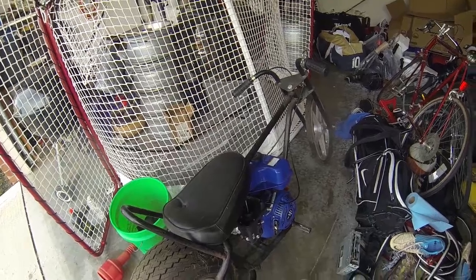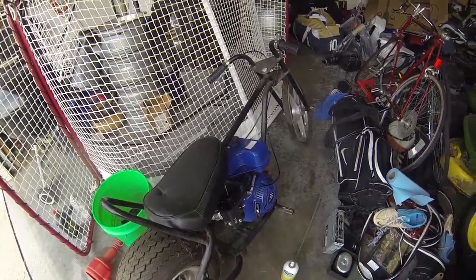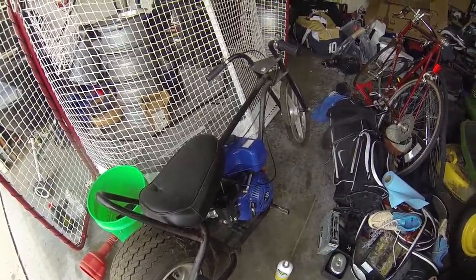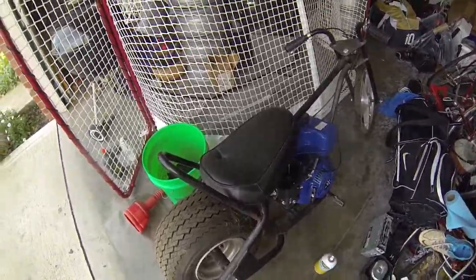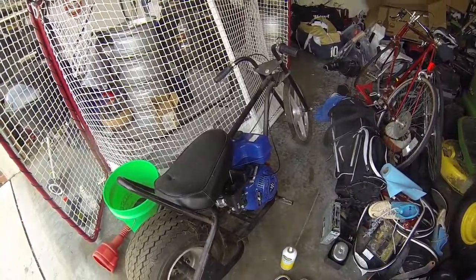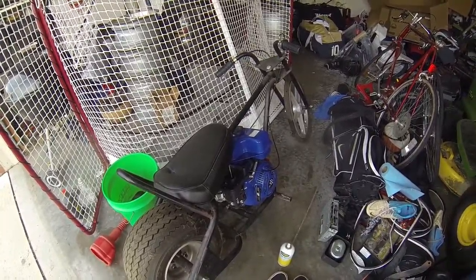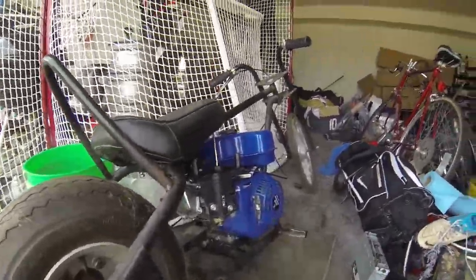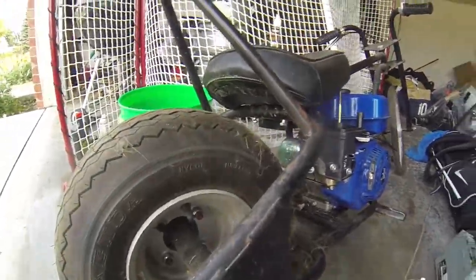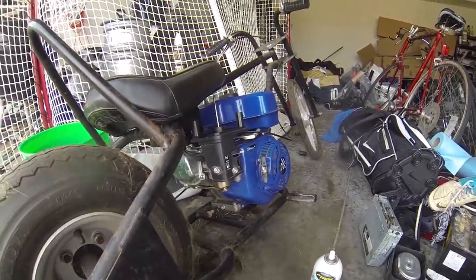We have Grid Life Fall Special Stage coming up in the middle of October, so you'll probably see this pit bike again in the near future. We also have a drift event at Barefield Speedway coming up this weekend — you'll probably see videos for that in a couple days. Just wanted to give you guys a quick update on what's going on and what we're trying to do to get it running. Till next time, guys.